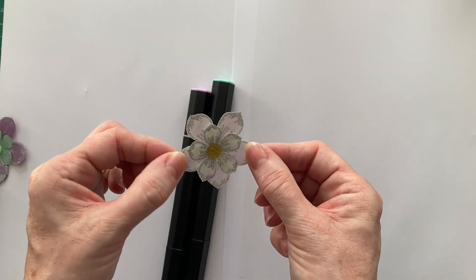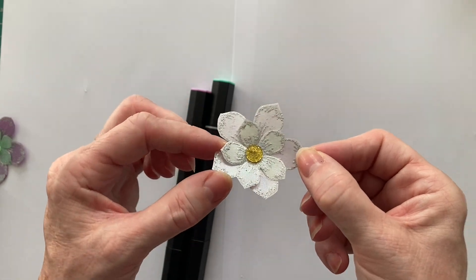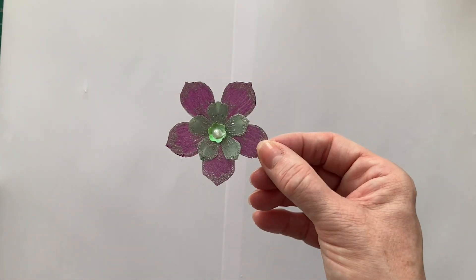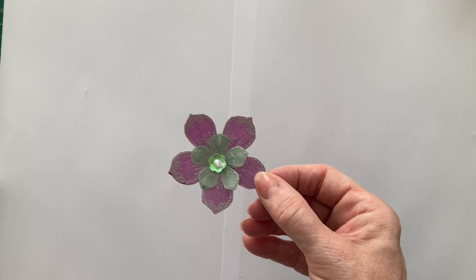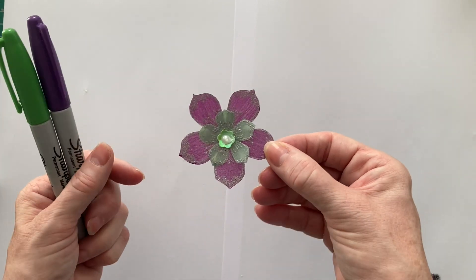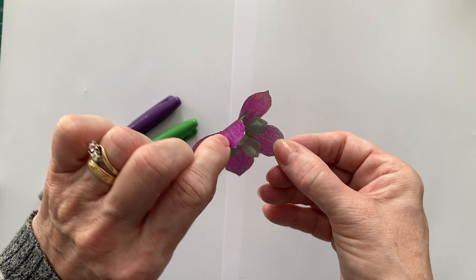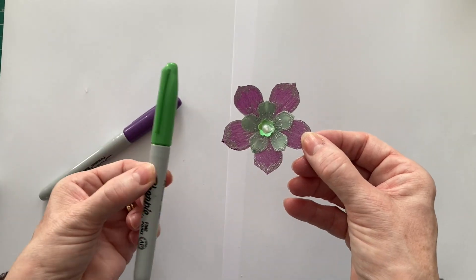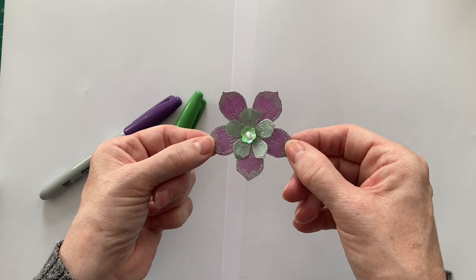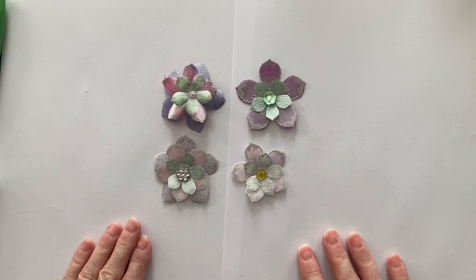On the front you really struggle to see that they have been coloured in. The last one I did was using my Sharpie Fine Point Marker Pens. I used the purple colour on the back and then this green. I think that one has picked the colours up really, really nicely. So that is with the thick vellum, and now on to the thinner vellum.